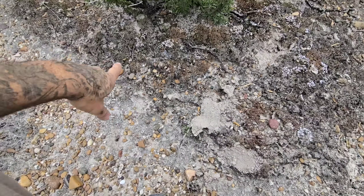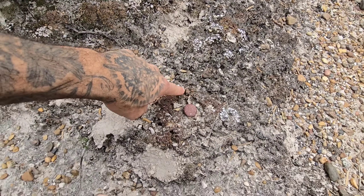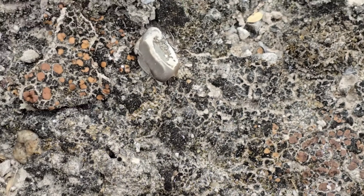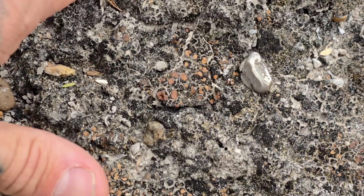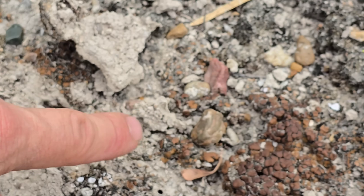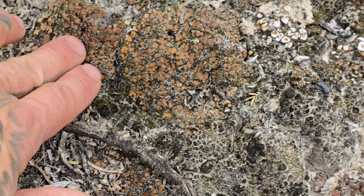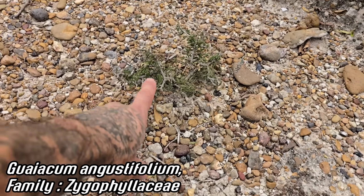Look at this — we can't recreate this in a pot. All these microorganisms: that black stuff is a soil bacteria forming a little crust, there's one species of lichen, there's another species of lichen. I don't know what that is — whether that's a soredium or what.